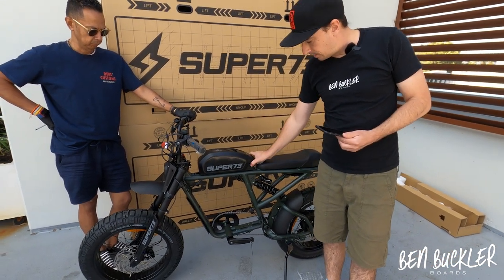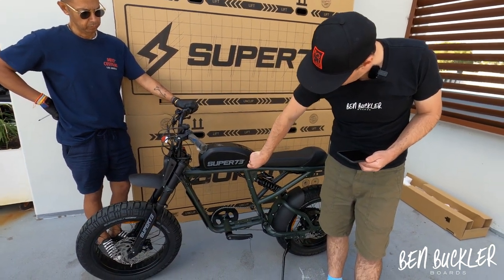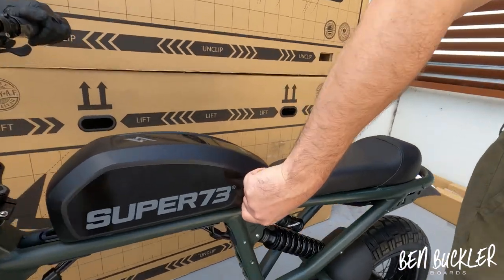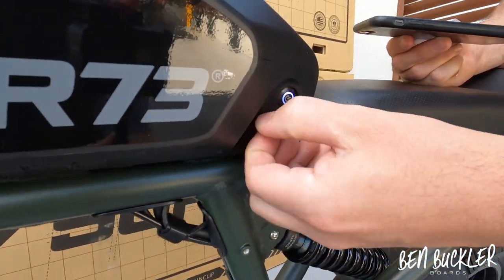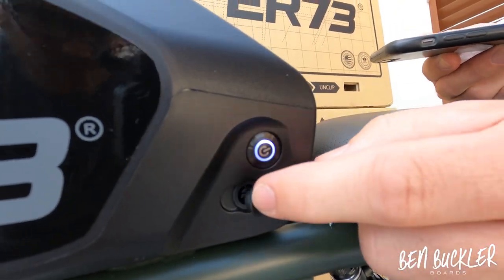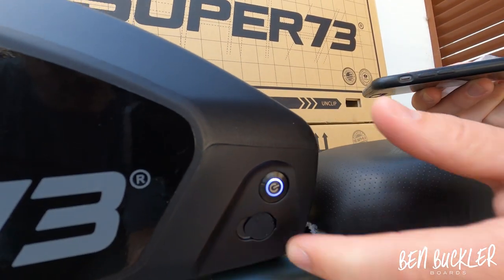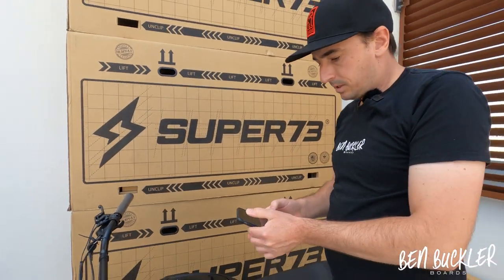The on/off button is very simple — one press to go off and one press to go on. Behind a covered port is your charge point, which is sticky so no dust gets in. Make sure it's all sealed flat.